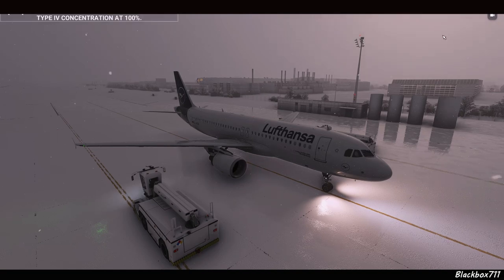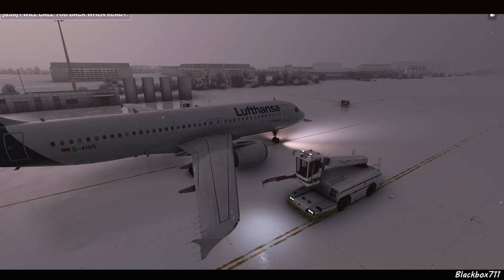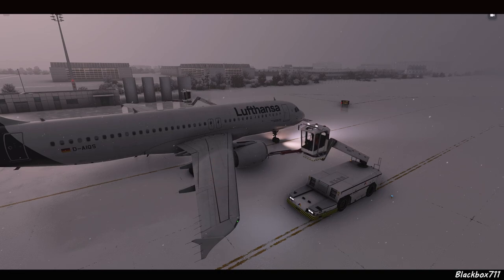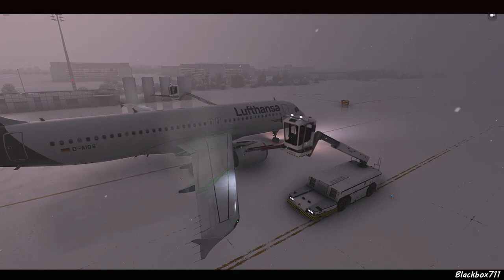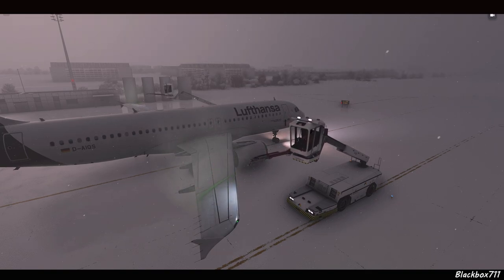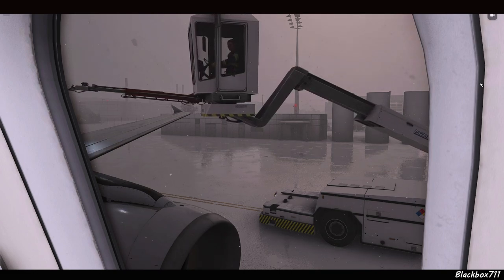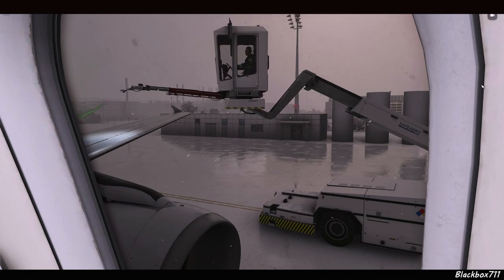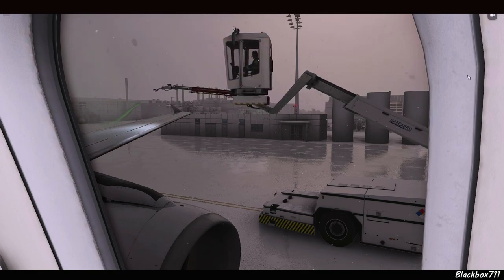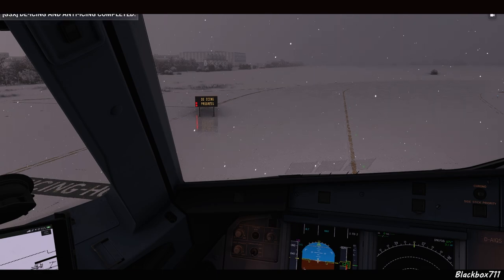The de-icing vehicles are arriving now. They'll ask us which fluid type we wish to apply. I've selected Type 4 — Type 4 is always applied at 100% concentration. Then we let the de-icing trucks do their work and wait patiently until they've finished the de-icing and anti-icing procedure. I hope GSX will implement a more sophisticated de-icing animation in the future, so we can watch them de-ice the tail section as well.